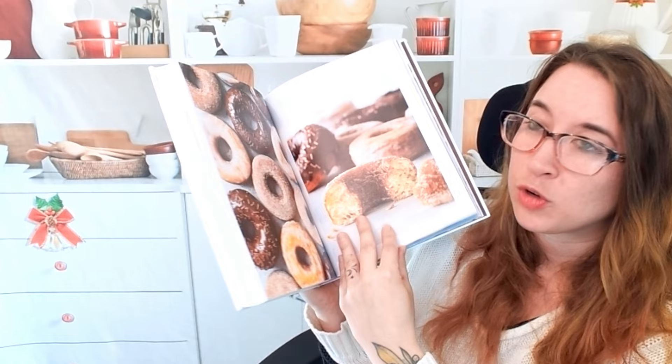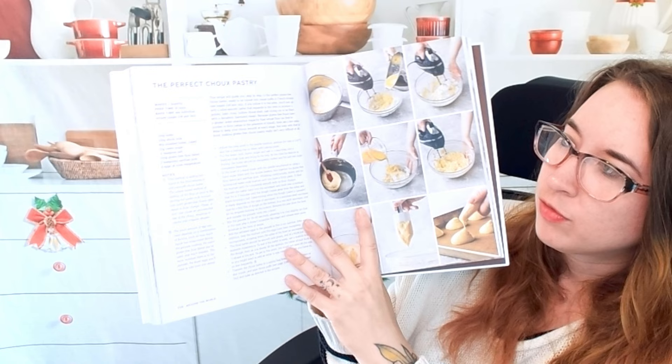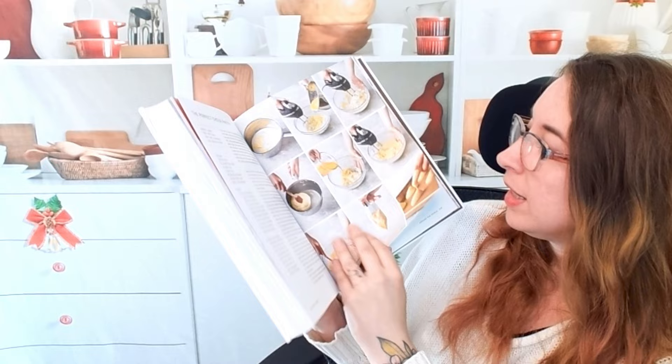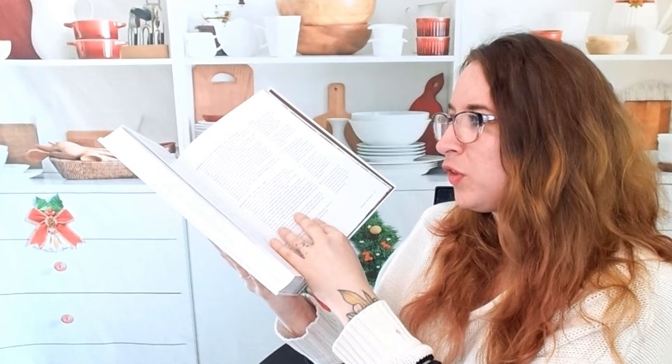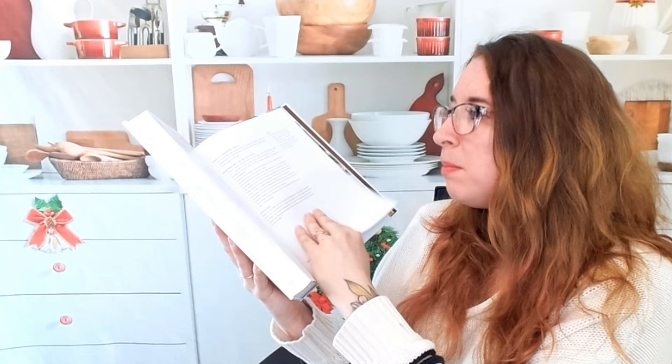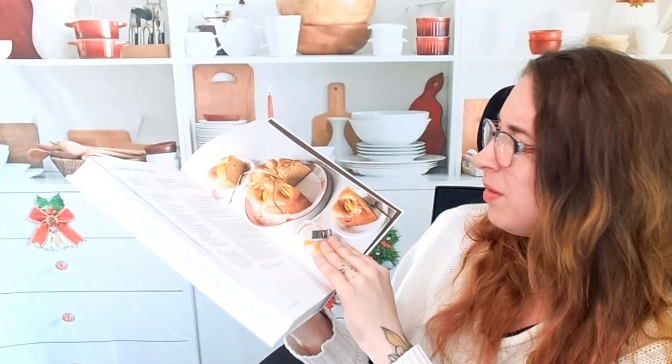Breakfast and tea time treats. Extra flaky scones. This is a perfect choux pastry — that's crazy. Coffee cream puffs — oh man, that looks phenomenal. We have opera cakes — very detailed stuff. Milfoil — wow. This one is a mixed berry cobbler. I think this might be international dishes — yes, this is a German dish.